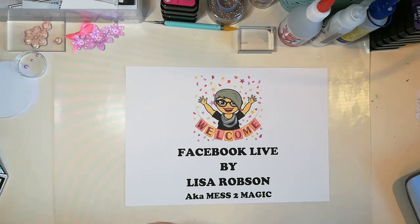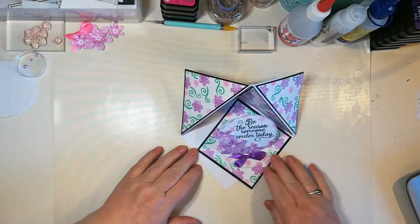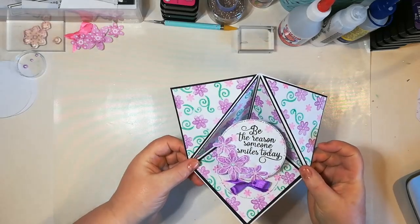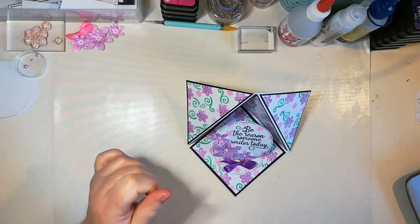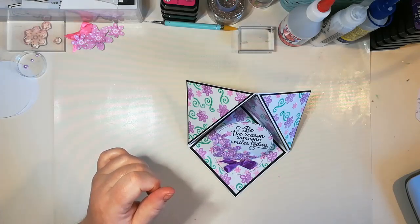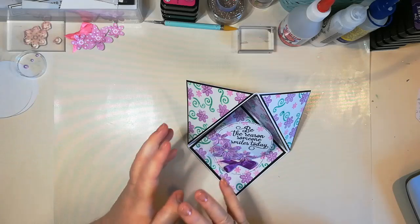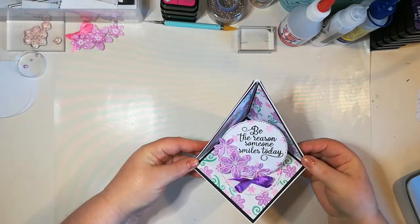Right then, I'll get started. So today we're going to be making this card here. I don't really know what it's called — it's an easel card, obviously. Corner fold back easel, something like that. I like it like that, and to be honest I also like it like that with the corners glued back.